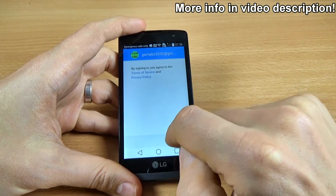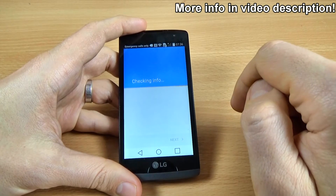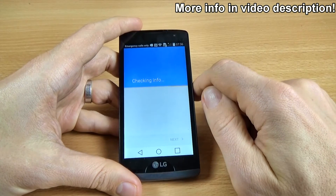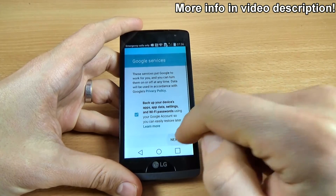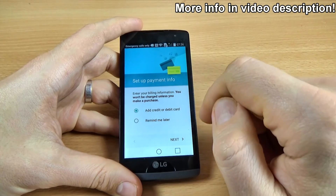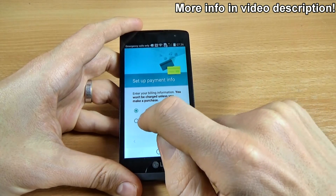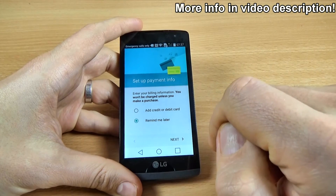Now click Accept. And click on More, then Next. For setup payment info, you can check Remind me later if you don't want to set up now. And click next.